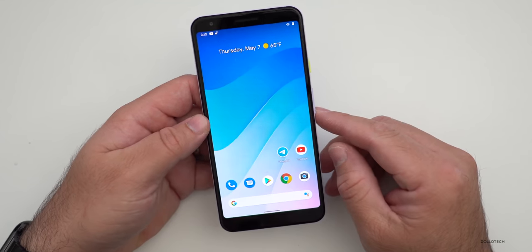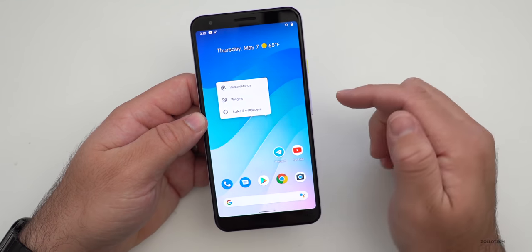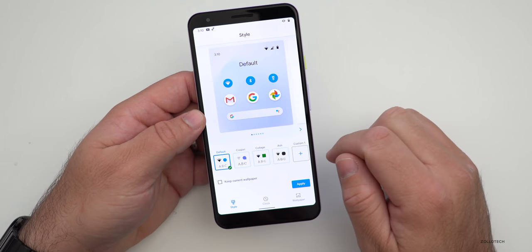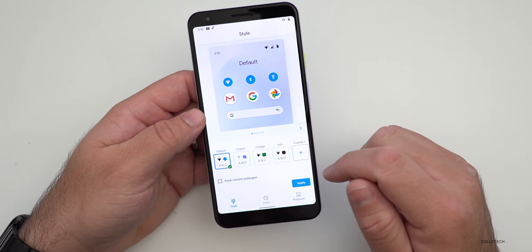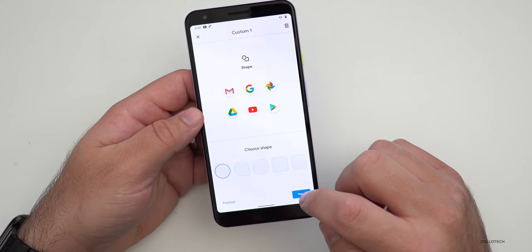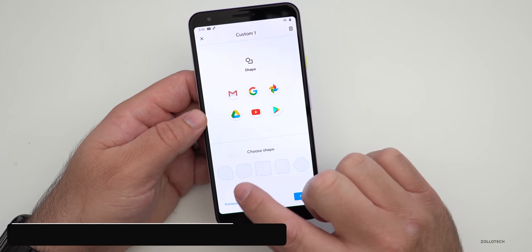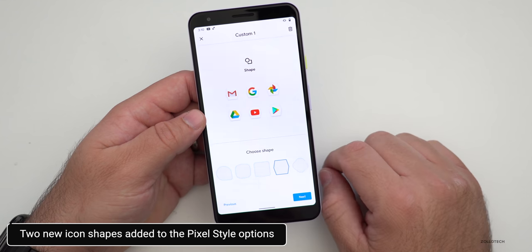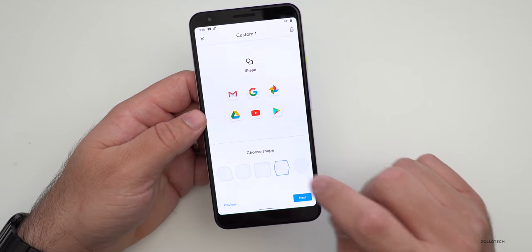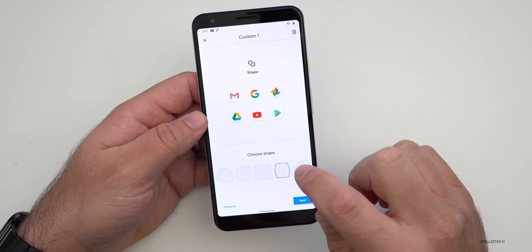The first thing has to do with Pixel Themes. If we press and hold on the home screen, go to Styles and Wallpaper, then go down to Style and set up a custom one, once we get to the shapes we now have some icon shape changes. Instead of all the square ones we're used to, we also have a hexagon-looking one and another new shape as well. There are new shapes for your icons and theme — you don't have to use them, but you can.